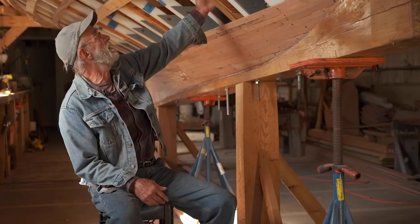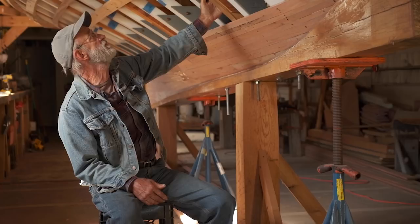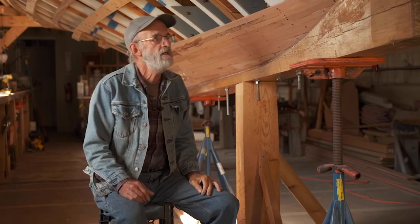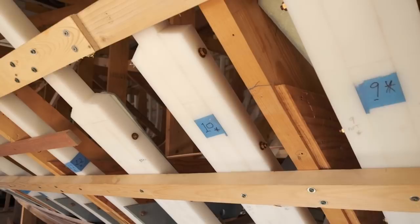We didn't want any braces coming down to the floor because the shop was a little too small for that kind of stuff. The molds are made out of lumber yard stock, and they're nice because they were progressive bevel sawn when we sawed them out, so we didn't have to bevel them afterwards. It's just lumber yard stock with some plywood gussets — very simply done. We set those up on top of the keel, put ribbands around the molds, and then bent the framing into the ribbands.